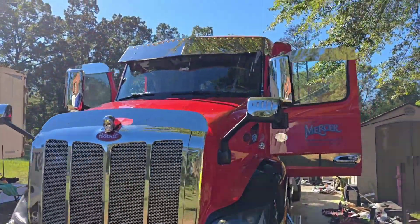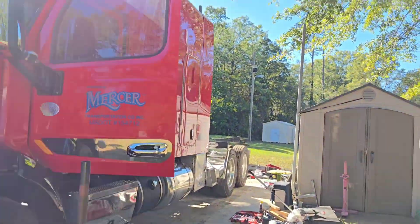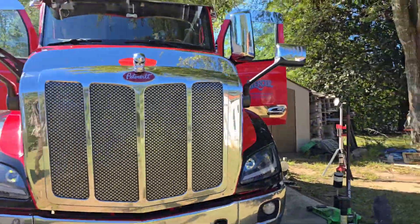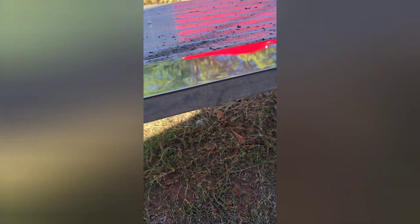Watch what happens when I polish it — ooh, shiny! Nice and shiny. I just pressure washed it. All right, done working on this. I'm doing a shit ton of sanding. Shiny, shiny chrome.